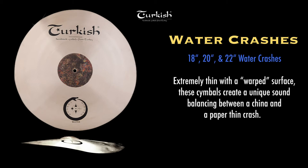These cymbals are paper thin and completely lathed, save the bell, which is hammered and dry. They are intentionally warped in form, which creates a special sound balancing between a thin crash and a china. They are explosive and expressive.